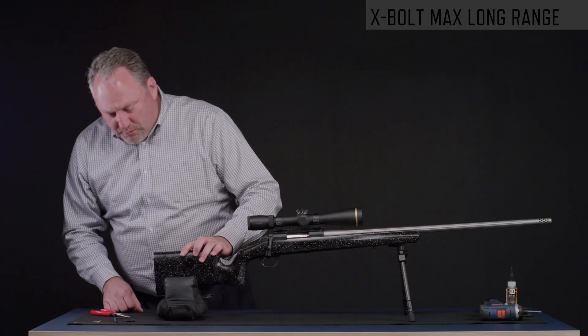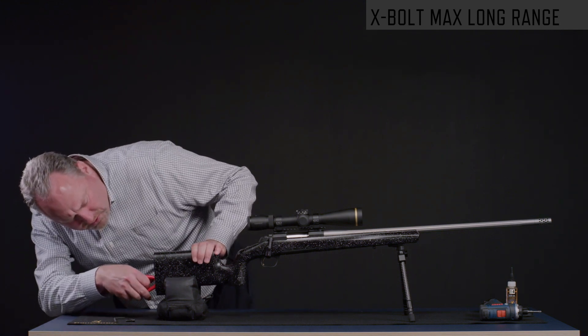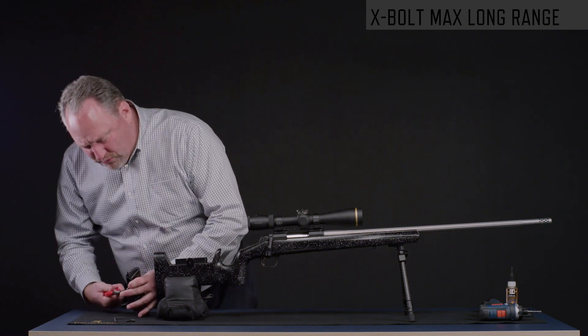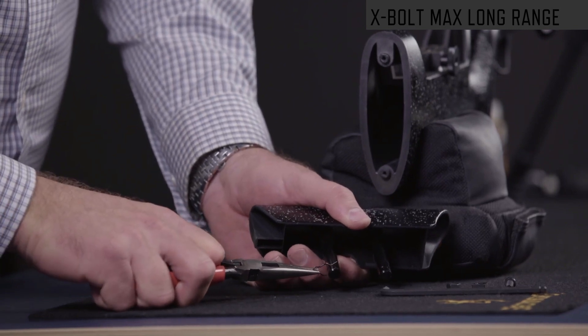To remove the adjustable comb so that we can change the configuration, with the comb in the lowest position you want to reach in with a pair of needle-nose pliers and pull the clip that retains the comb. You can see there's a groove that this clip goes on so that when you put it back together it assembles correctly.